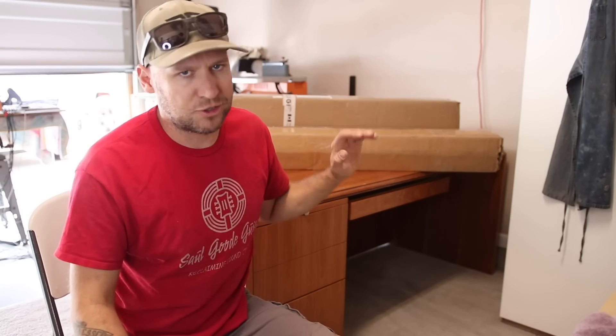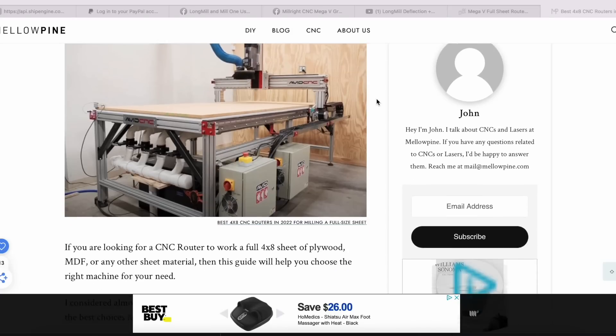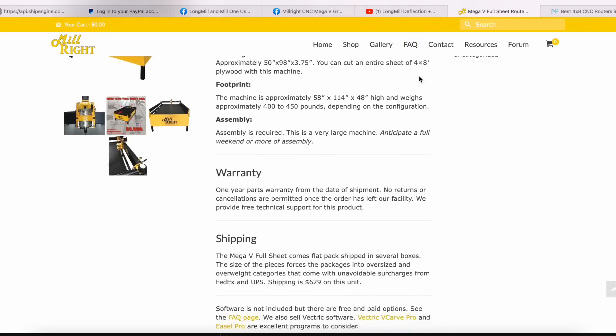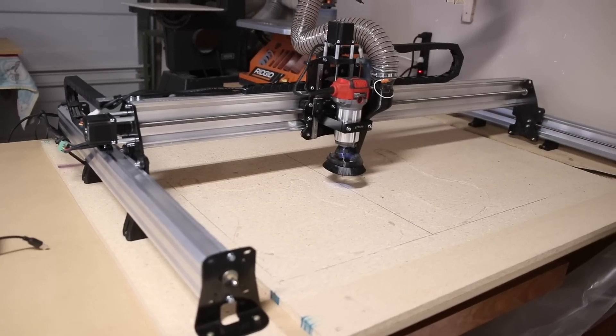My first consideration for building my dream CNC machine was how large of a CNC do I need? My number one goal was to get the largest CNC machine that I could fit in my shop. Now there are two kinds of CNC machines: large floor standing CNC machines, and desktop CNC machines. The large floor standing ones start at like six or eight thousand dollars, and while I'm sure they're worth every penny, that's a bit steep for my budget. So I went with a desktop machine.